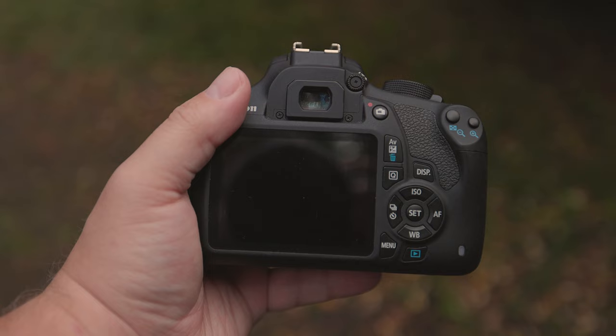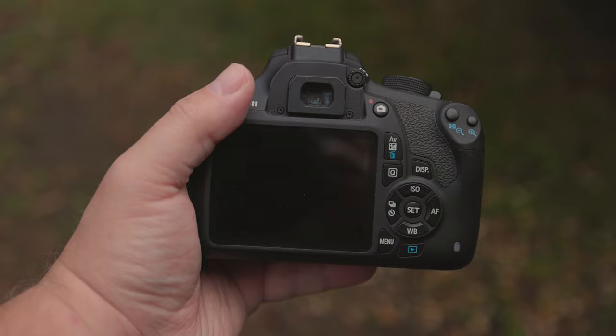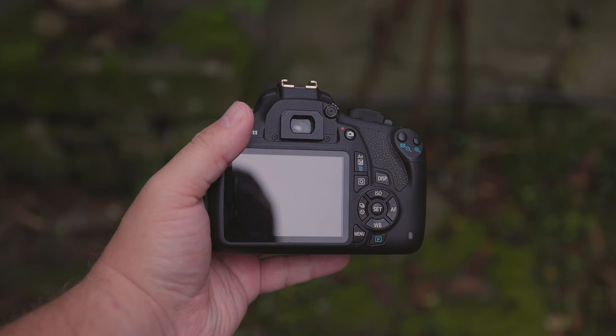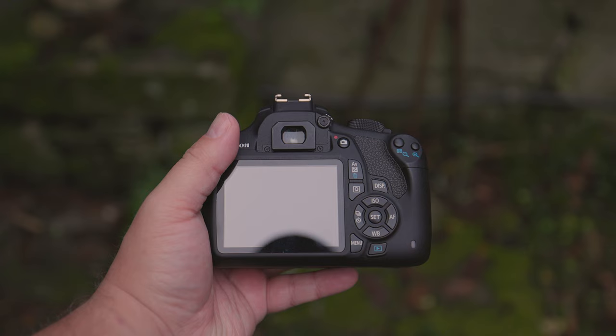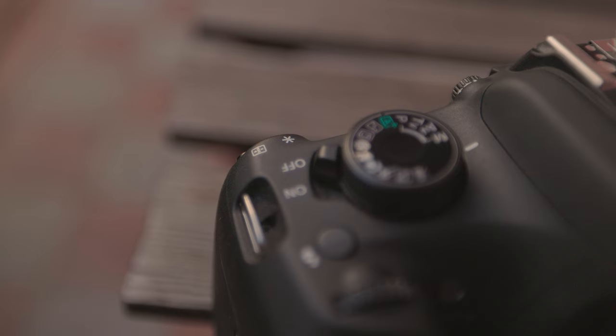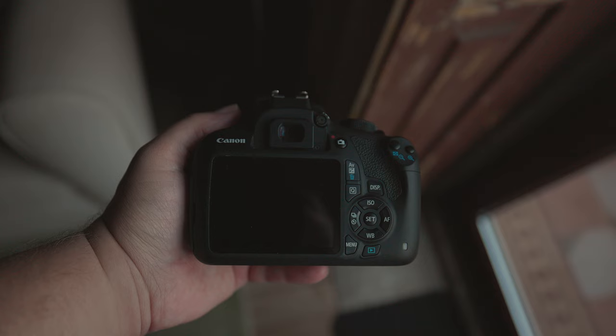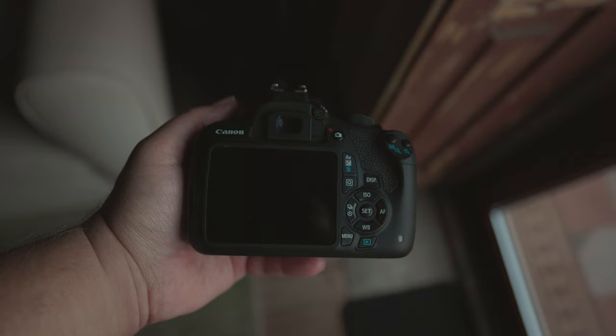The 3-inch screen on the back of the 1200D is pretty standard and it won't really impress anyone. At the end of the day though, it's just a piece of glass that shows you what you've captured. The screen is also obviously static — you can't flip it, turn it around or really do anything with it. Just like any other of Canon's more basic cameras, the controls on the back are pretty basic. If you've owned a Canon camera before, you'll quickly get the hang of things.